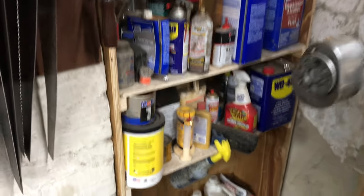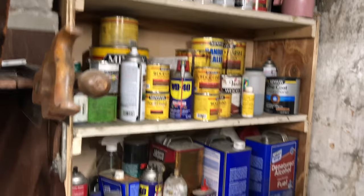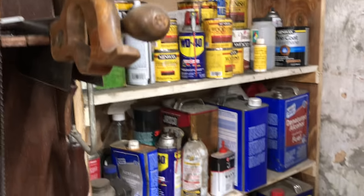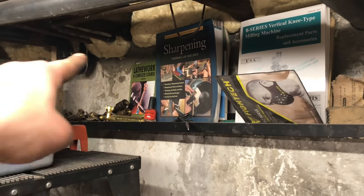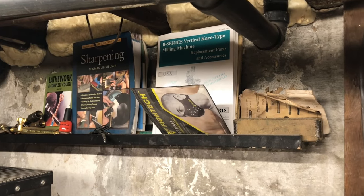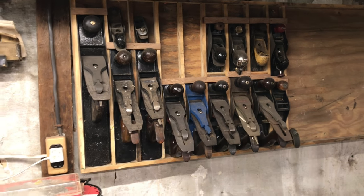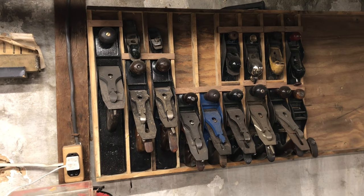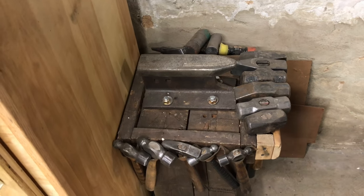A lot of my consumables live over here — different chemicals, paint, stain, cleaning supplies. I built this shelf down and dirty before I really knew how to make a good shelf. Up top I have a little bookshelf with a couple of shop books, my welding tips for my oxy-acetylene setup, and extra filters for my respirator mask. The majority of my hand planes are stored on a board I built. I don't really collect hand planes but I enjoy using them — there's a lot of satisfaction in using a sharp plane.